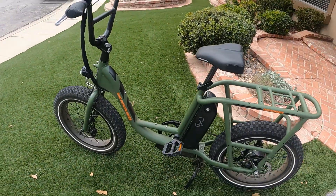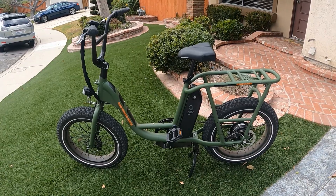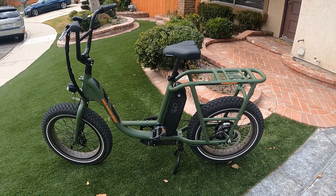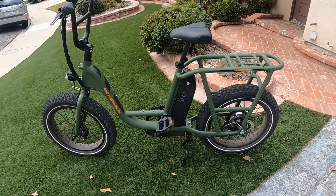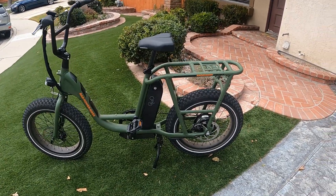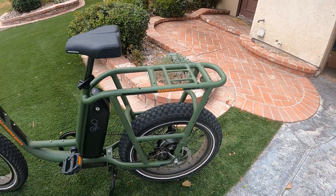Today we are looking at the RadRunner Electric Utility by Rad Power Bikes. It's $1,199. It's more of a park cruising bike — maybe put the kids on the back rack, put some groceries on it. You can certainly haul some stuff.